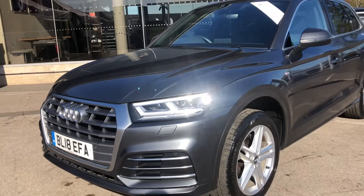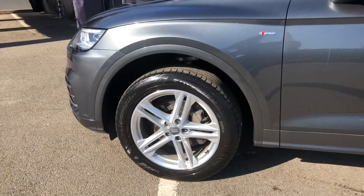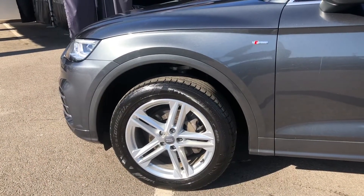As we move around, this vehicle also comes with 19-inch 5 twin spoke star design alloy wheels in silver — they really do add a nice sporty look to the car.